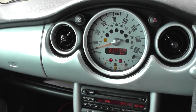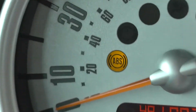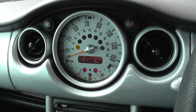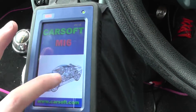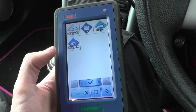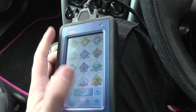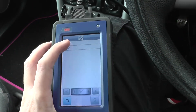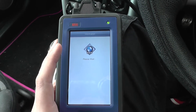We are in a BMW Mini and as you can see we have the ABS warning light showing on the dashboard. To diagnose that we're going to use the CarSoft MI6 kit, which is a touchscreen multi-system multi-vehicle diagnostic professional tool. We're going to go ahead and select the BMW option and see if we can diagnose the ABS light.